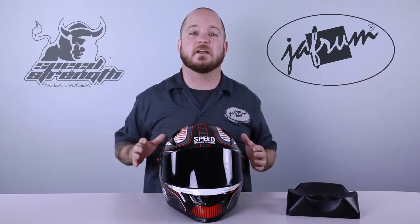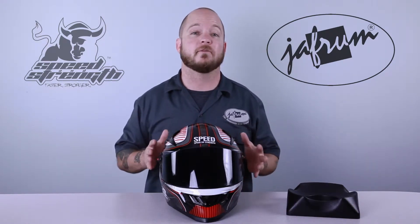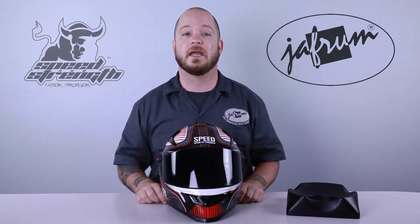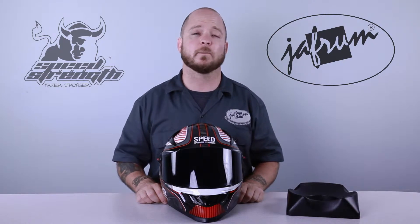The SS-1300 is the next rank up from the SS-1100 in Speed and Strength's motorcycle helmet chain of command. It has an intermediate oval head form, is DOT and ECE rated, and is constructed using the same ATPA, or Advanced Thermal Poly Alloy Shell, found in other helmets in the ranks.